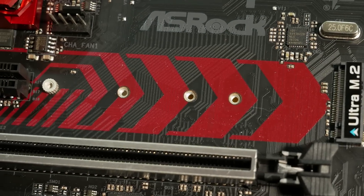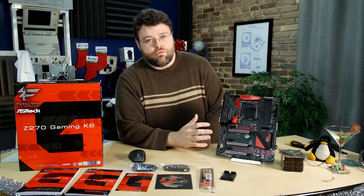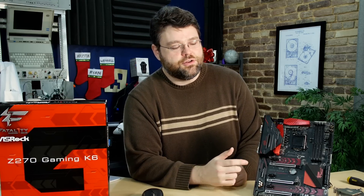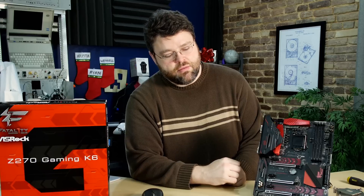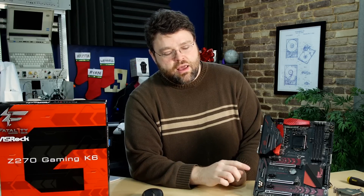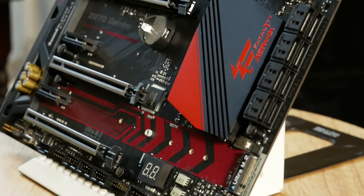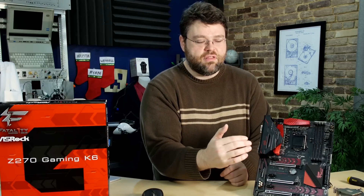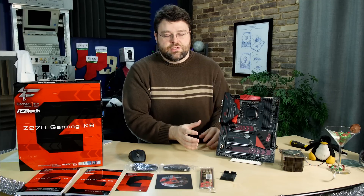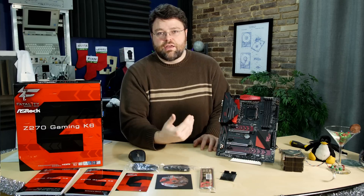There are two more M.2 ports, and the M.2 layout on this board is pretty intelligent. The M.2 is going to have ample room to breathe regardless of where you put it, unless you're in a dual graphics configuration — in which case you can always use the M.2 above the first graphics card. The second M.2 is just below the second PCIe x16 slot, but it's moved to the very front of the board. So if you have front cooling in your case, even with the M.2 covered by the graphics card, you'll get fresh air intake from the front.